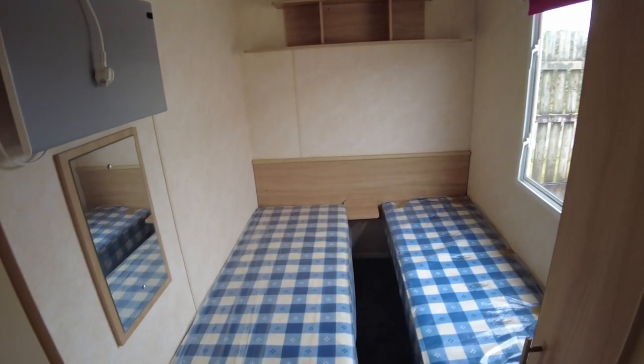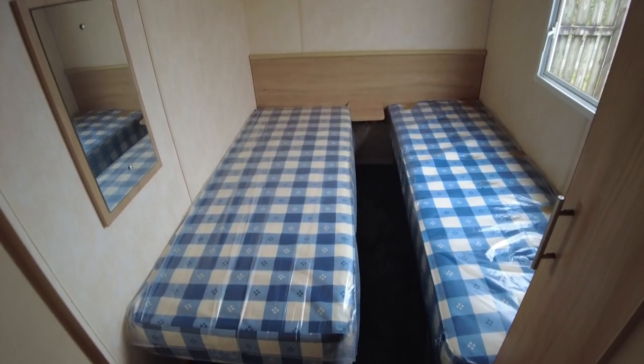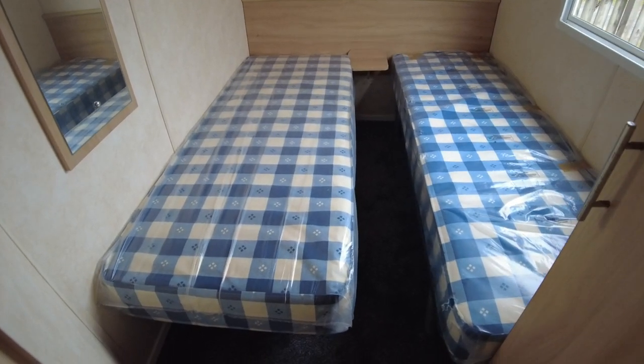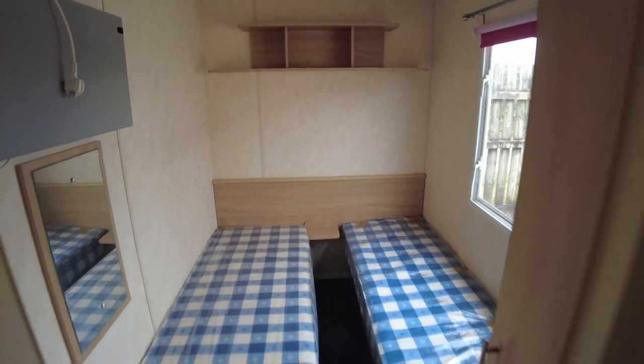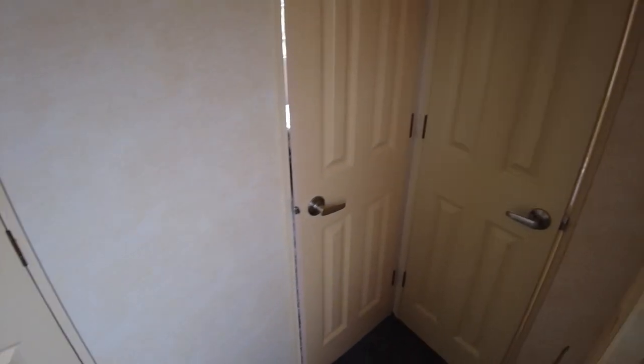Spinning to the left-hand side to show you the twin room, which is at the back of the caravan next to the main bedroom. This one has a panel heater and storage shelving over the top, and then the beds.